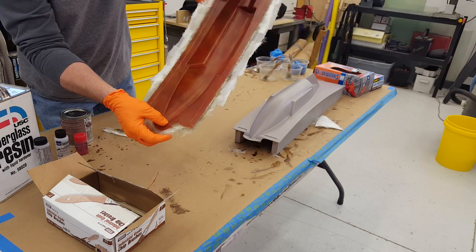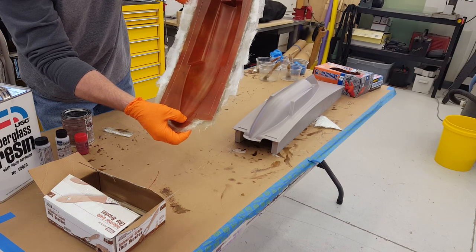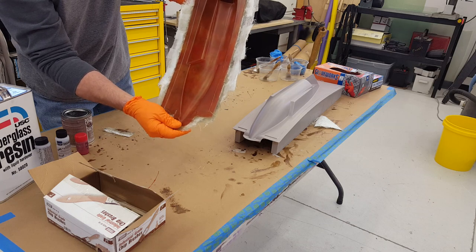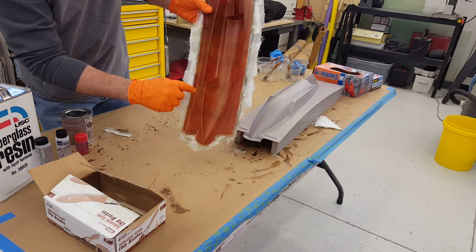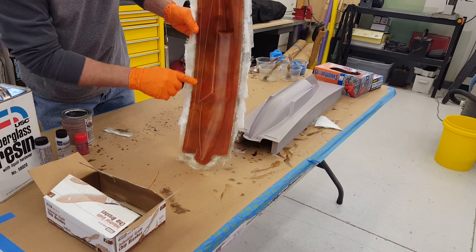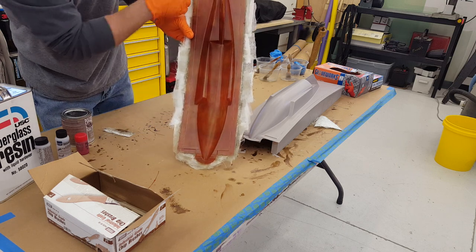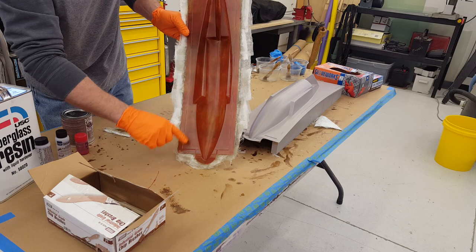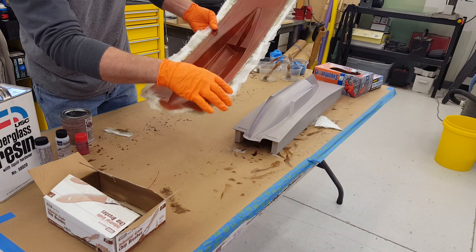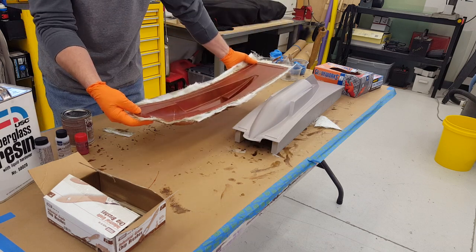I could have gone heavier on the gel coat — it would have been prettier — but what we have is a really nice looking surface. It picked up a little bit of wax here and we're gonna pull that off. What we have is a wonderful part. The wax did its job — it stayed there and filled the little defects I had around the edge. Once it's laid up I'll trim this off so we have just a mold without all this excess, and I'll add some feet to it so it'll stand nice and hold still while we lay it up.